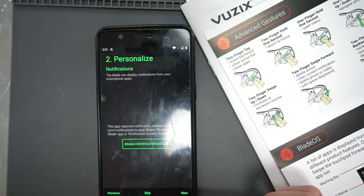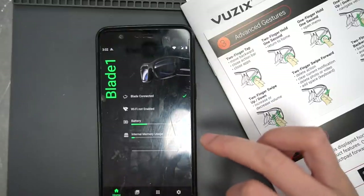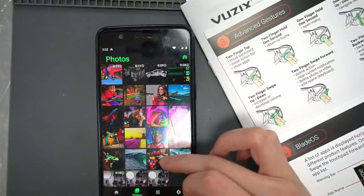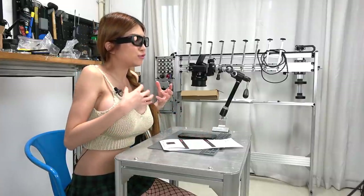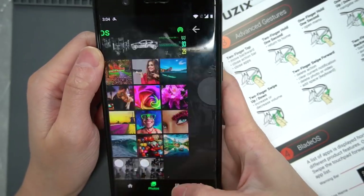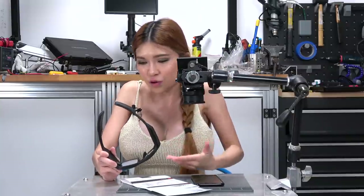Next — personalize notifications. The Blade can display notifications from your smartphone app. Congratulations, you've successfully set up your Blade. Wi-Fi acquired — transferring media requires an active Wi-Fi connection. I turned on the Wi-Fi on my glasses and it automatically syncs to my phone. When I used Google Glass I had to go to my Drive and download to sync. But this automatically goes to my phone — awesome. And there's the picture I took. It's such a shame you can't see from my point of view how cool these glasses are. So I'm going to take it out, let people try it, and see their reaction.